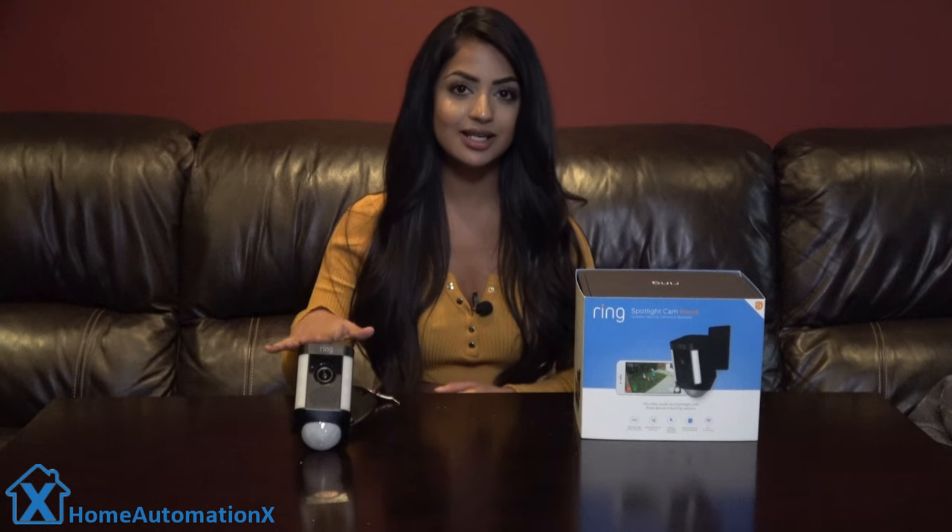Hi everyone, my name is Anika and welcome back to the Home Automation X channel. Thank you so much for watching. We have had the Ring floodlight camera for over a year now and it's been working wonderfully. A family member just picked up the Ring spotlight and suggested that we do a review on it before they install it. If it works just as well, we might end up keeping it for ourselves.